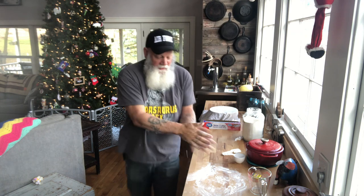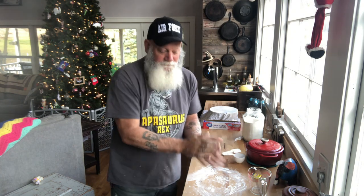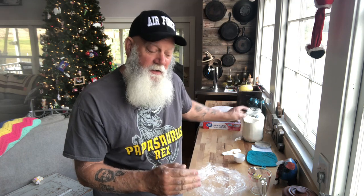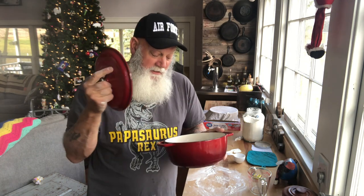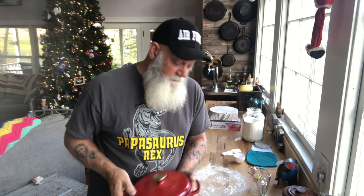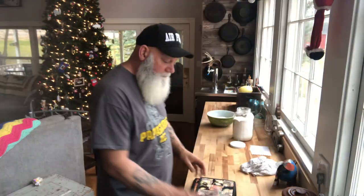We'll let it rise again, but only for about an hour. I'm gonna set a timer for an hour, and halfway into that hour I'm gonna set my oven at 400 degrees. At the same time I set my oven, I'm gonna put my cooking vessel — which is a cast iron Dutch oven — in the oven, because I'm gonna cook the bread in that Dutch oven and it will also be at 400 degrees.